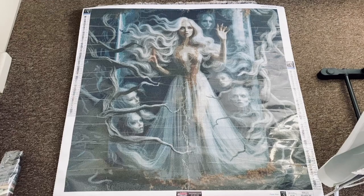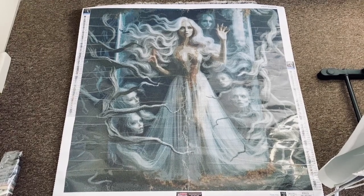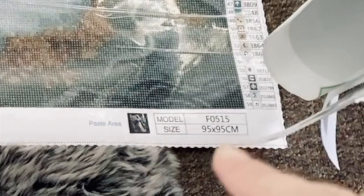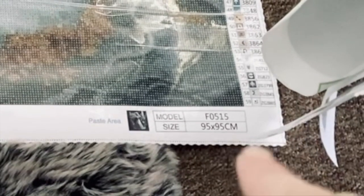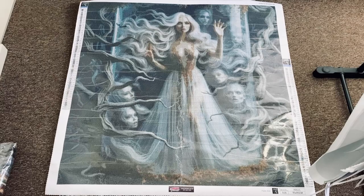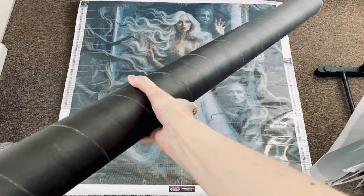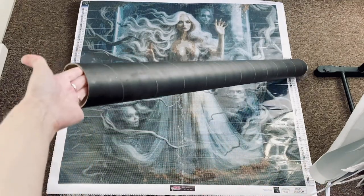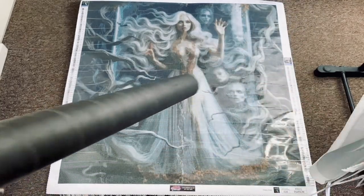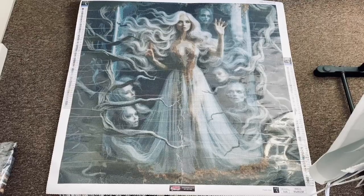I wanted to show you the big picture first. My tripod is on its fullest length because this is a big canvas. Look at this — you can see there at the bottom: 95 by 95 centimeters. Oh my goodness, she is gorgeous. And here is the tube — it is big, nice and sturdy packaging. I love that. So are you ready to go closer? Let's do it.